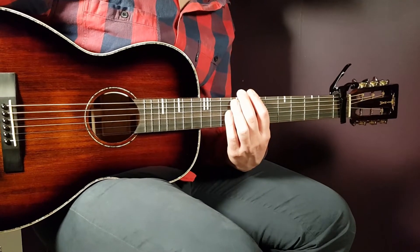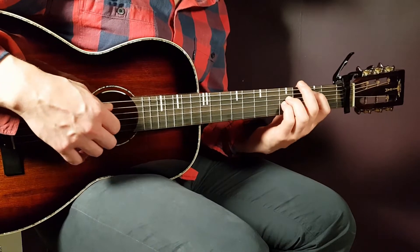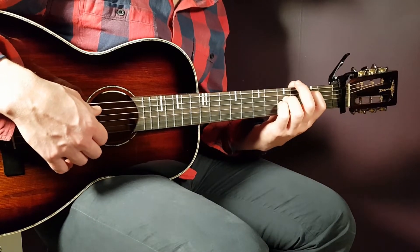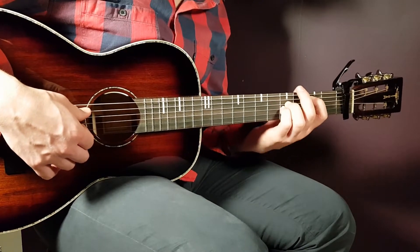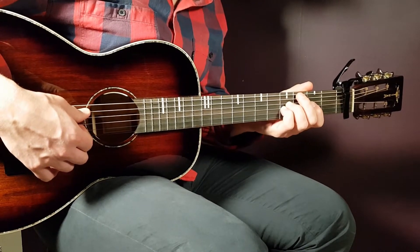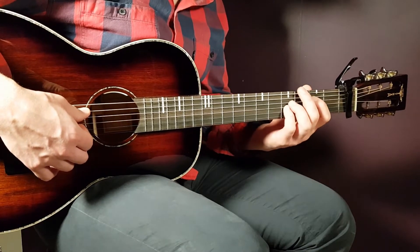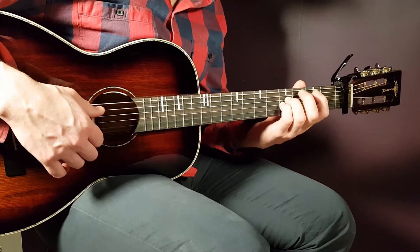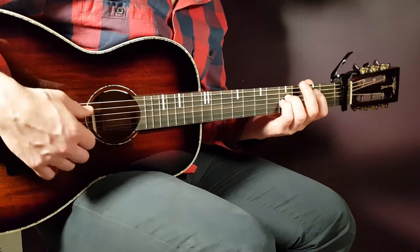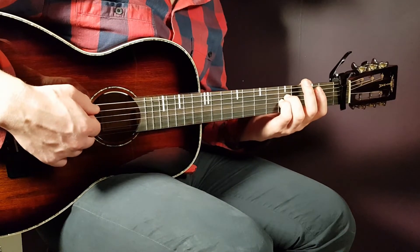But on the second chorus — where the lyrics feel like a disease — the bass notes actually change for two rounds. It's based on B minor first, then A, then G, and then E minor. You need to change your grips but still keep this melody going. For the first one, the B minor, it will be exactly as we just learned.